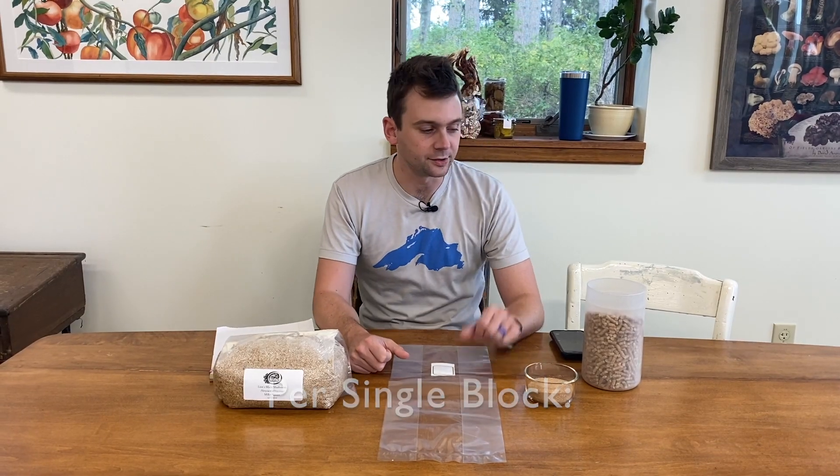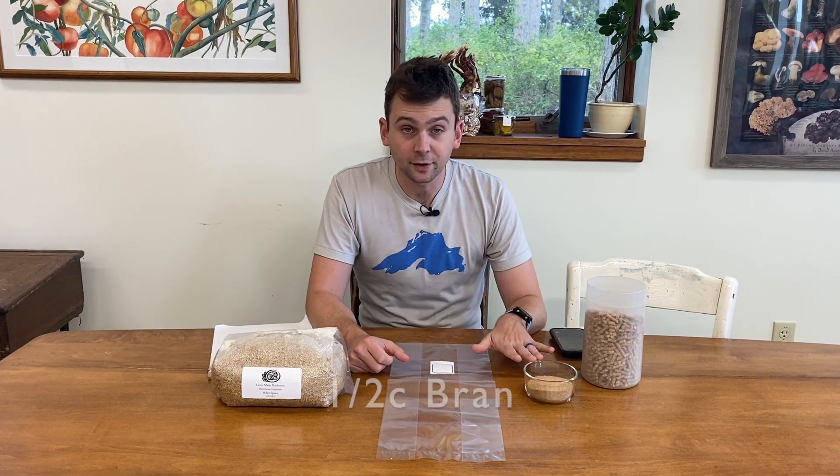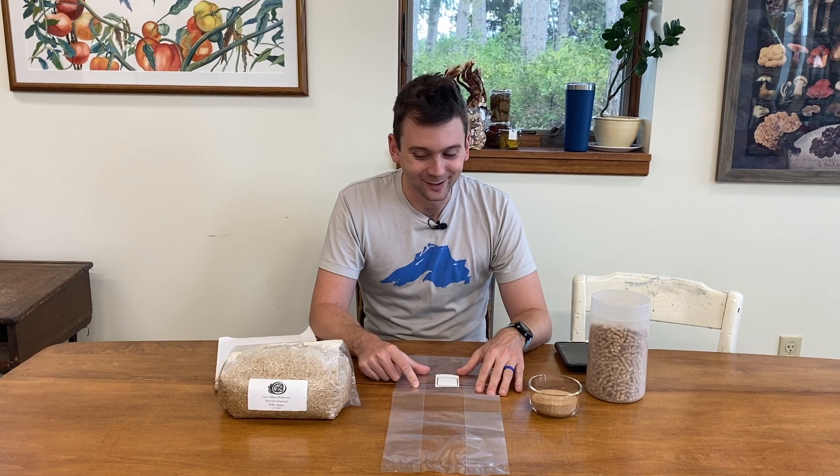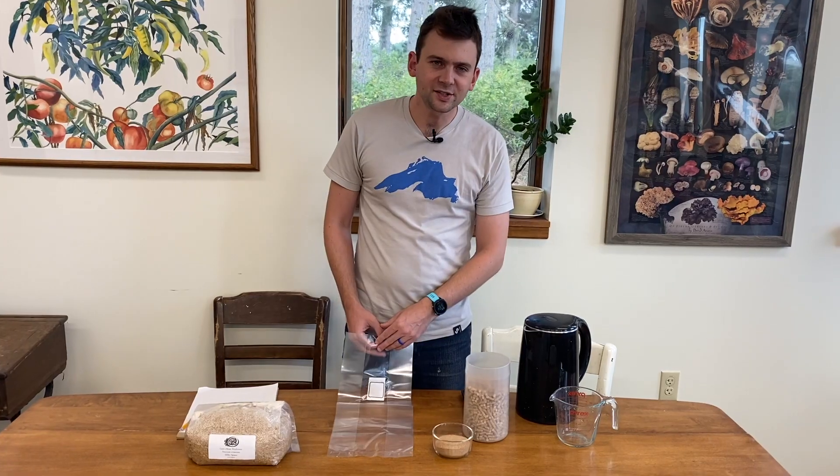Per block, that translates to five cups of pellets, half cup of bran, one filter patch bag, and a cup and a half of Lion's Mane Millet Spawn. Let's get started.